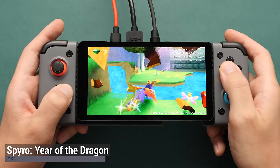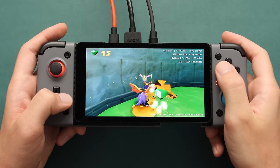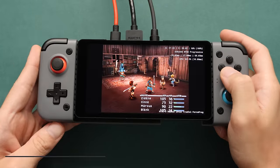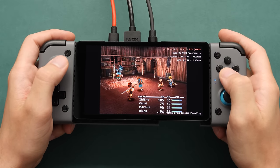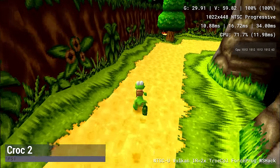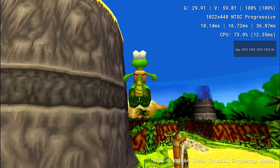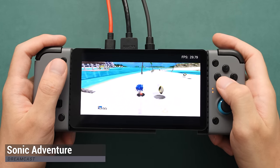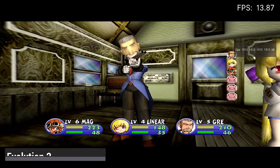PlayStation 1 via DuckStation is the next system. This board can almost do 3x native PS1, but it really depends on the game. I set it to 2x native, which can still be an issue for some games like the battles in Final Fantasy IX. Dreamcast would run much better on this if we were able to use ReDream, but that emulator has an issue with the library as I showed earlier. Because of that, we are stuck with the Flycast core, and even though the Zero 3 is doing a decent job, it would be a lot better if we didn't have these storage issues.